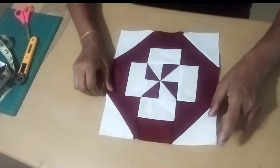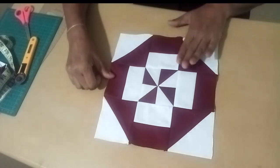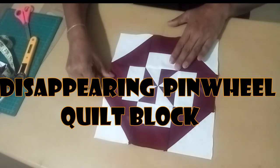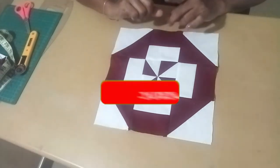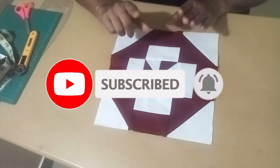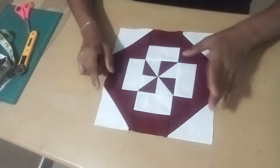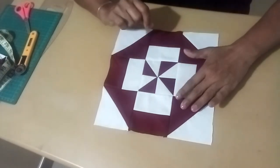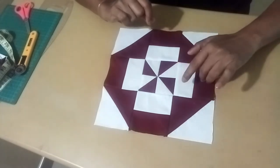We are going to make a disappearing pinwheel block. This is the pinwheel block, and this is the disappearing pinwheel block. We are going to use another tool by making a foundation for the pinwheel. We will choose the type of pinwheel and put emphasis on the color.